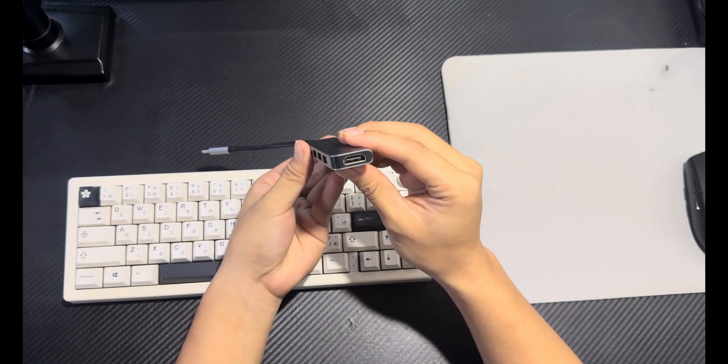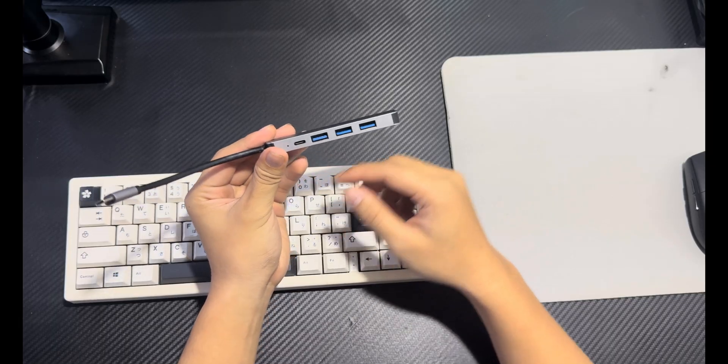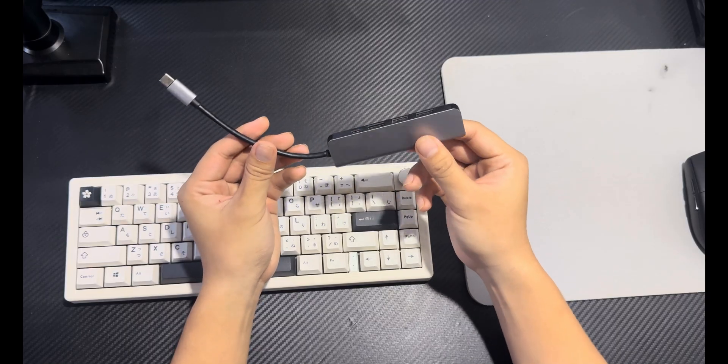I'm using a USB-C hub with an HDMI port. This hub has 3 USB ports and 1 USB-C port, so I can connect a keyboard and mouse and charge the device at the same time while playing. If you want the same setup, I'll put the product link below.